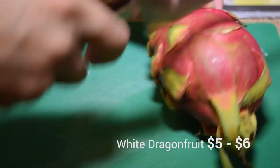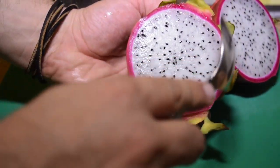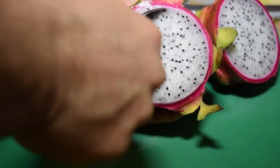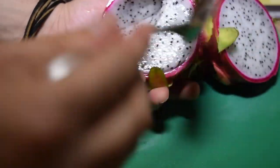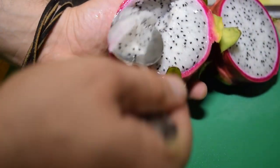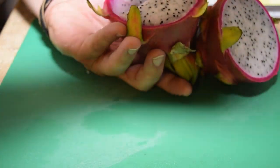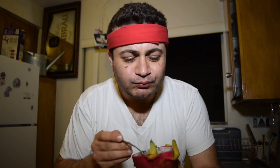In my opinion, there's really one way to eat it. You cut it in half and you scoop it out. It's got the consistency of a mild custard with the seeds of a strawberry. You should really try it. It's wonderful. It's refreshing. It's beautiful.